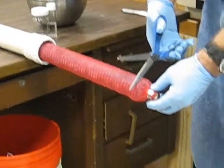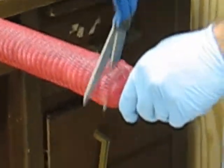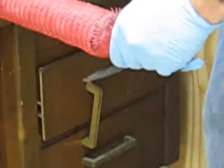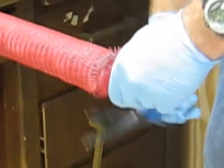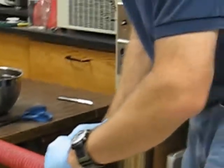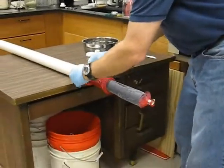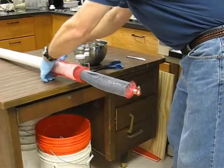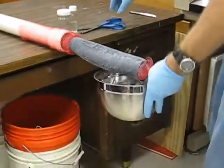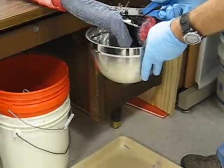I'm going to go ahead and start cutting this — right into both the red mesh on the outside and the nylon mesh in the middle. Then I'm going to grab the red mesh and peel it back. This is probably the easiest way to do it, though you can also just cut it. Now I'm ready to catch all of the activated carbon in a bowl.